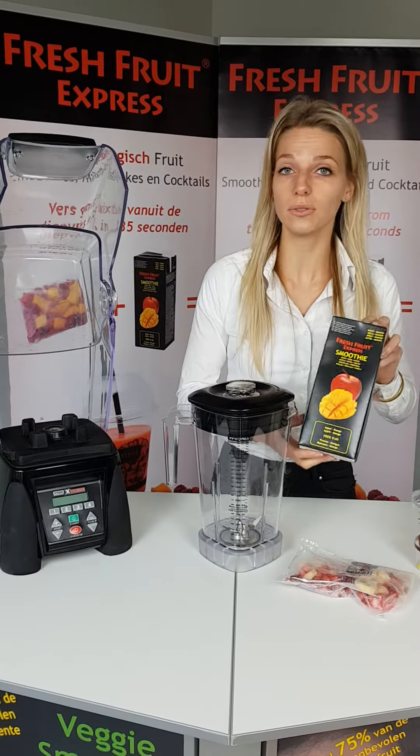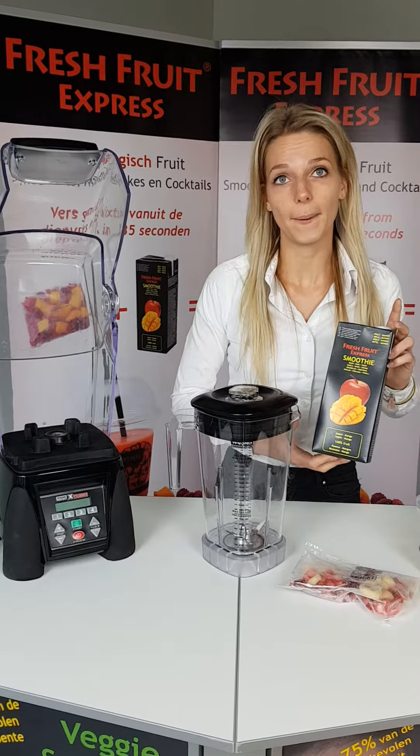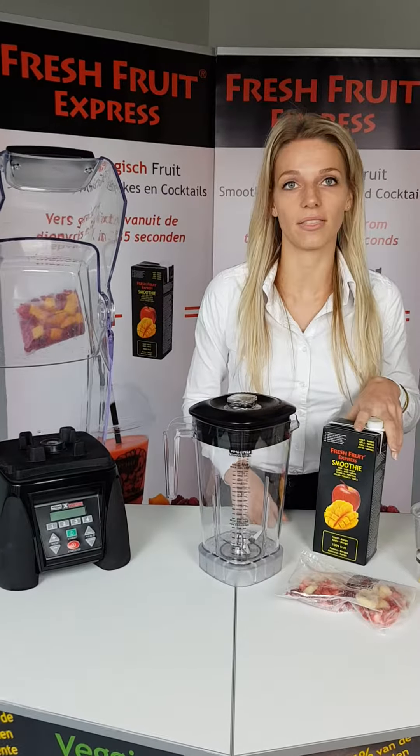We're going to first start off with our juice. This juice has no added sugar. For the fruit smoothie, we add 250 milliliters of juice in the jar before we add the bag.